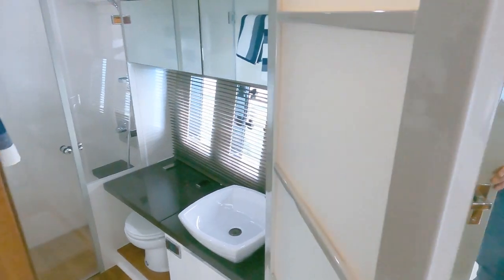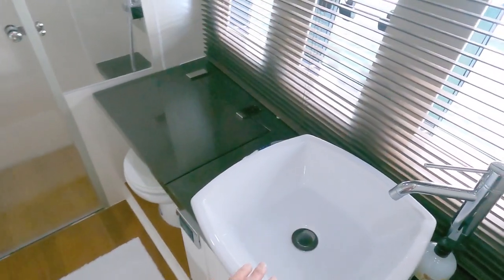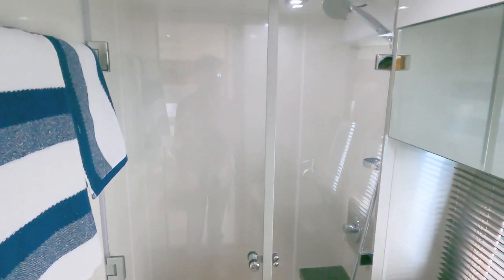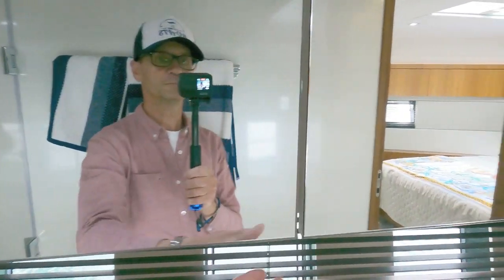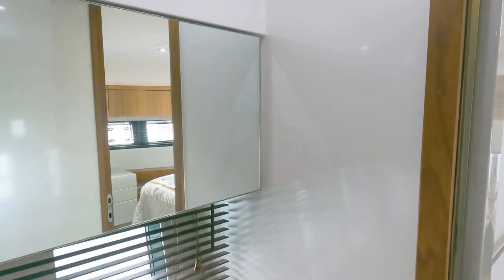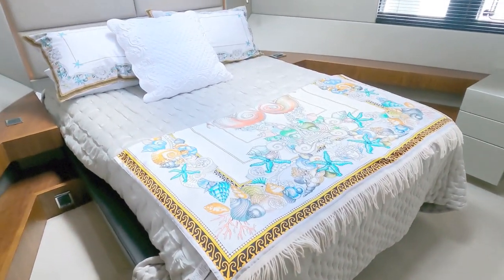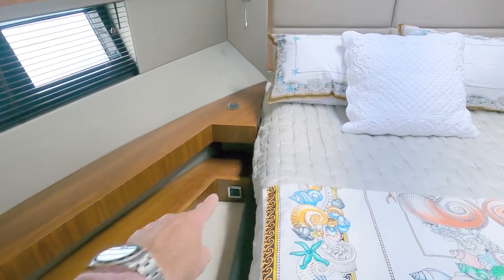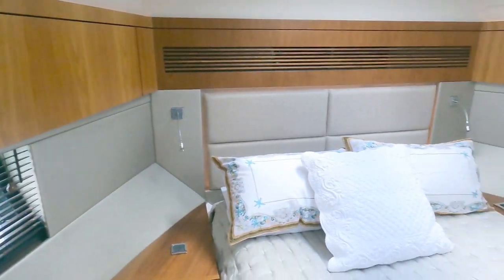Behind another door we have the ensuite heads, which is quite impressive - a stylish sink, those hull windows, a completely enclosed shower which is really nice, and storage along here. It also comes with Webasto warm air heating. That is an incredibly large four cabin for a 50-foot boat, with storage under the bed, power sockets, and all the units around providing additional storage. Reading lights and the AC controller are over there too.